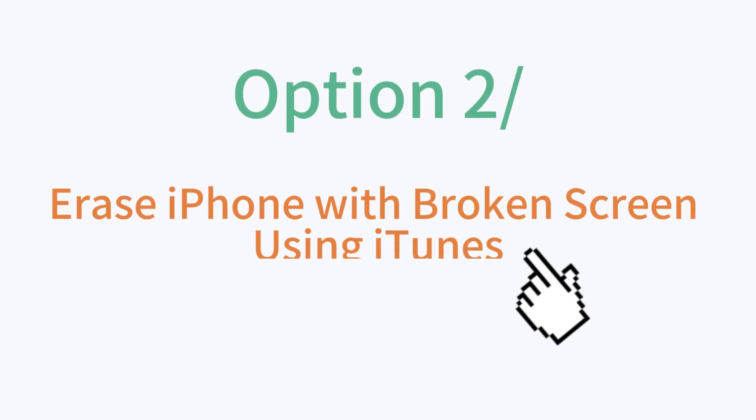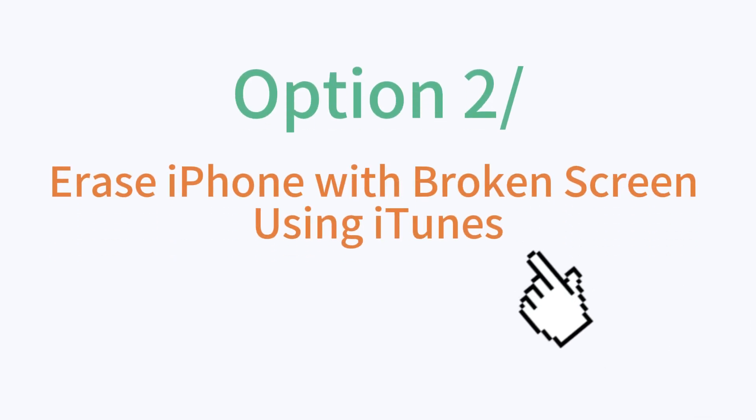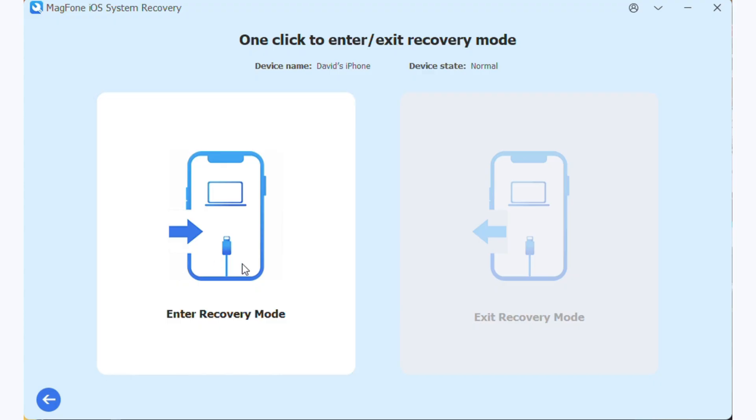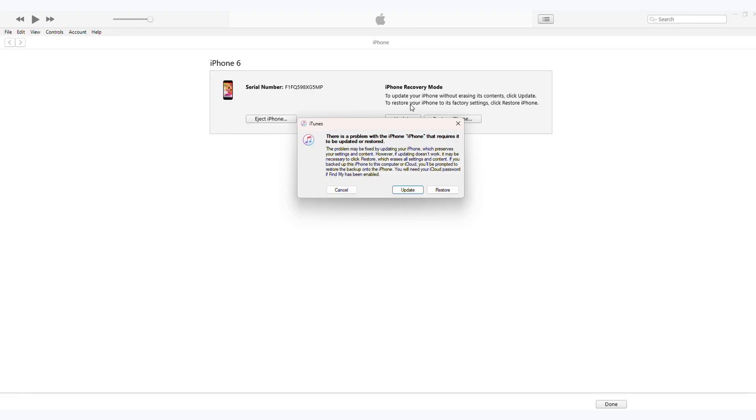Option 2: Erase iPhone with broken screen using iTunes. Step 1. Enter your device into recovery mode using MagPhone iOS System Recovery for free, then link your iPhone to a PC. Step 2. Select Restore from the pop-up window.